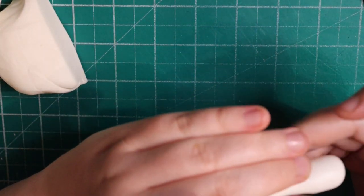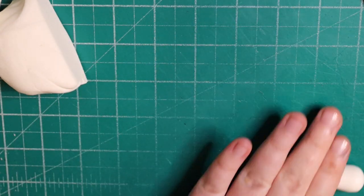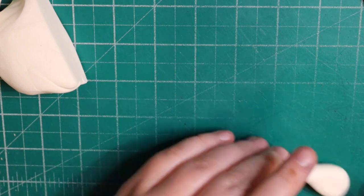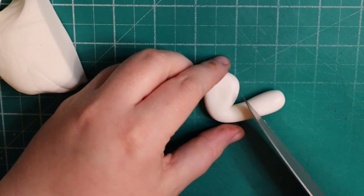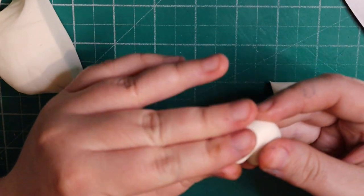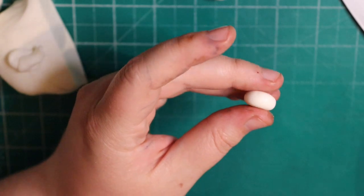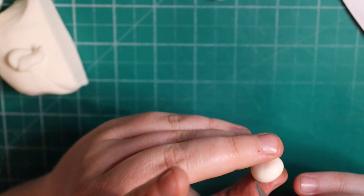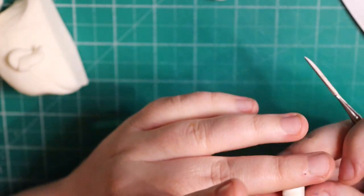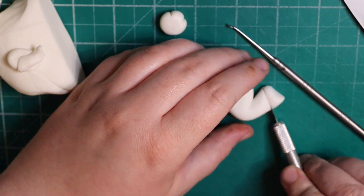For the back legs we're doing a similar thing — we're going to roll a sausage but then leave part of it quite bulky at one side and flatten it. This is going to give us the top part of the leg that joins onto the body. We're going to fold it in half, then roll a ball of fondant and flatten it. With a scriber needle, scalpel, or little knife, just put some lines in — just two — and those are going to give us the feet of the paws.